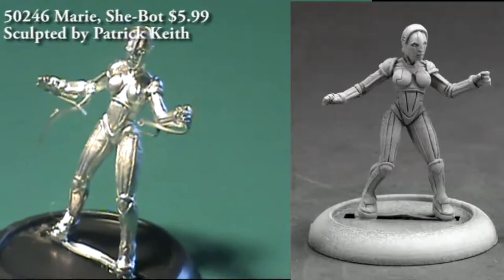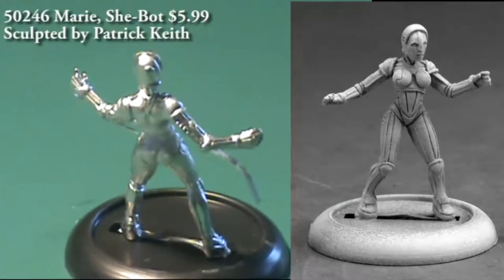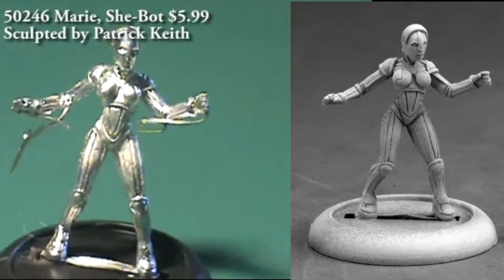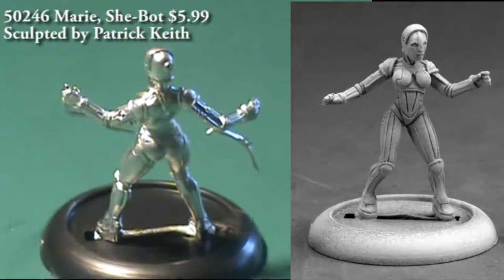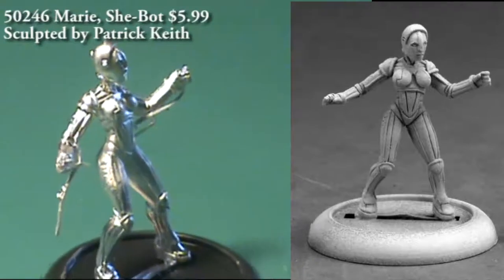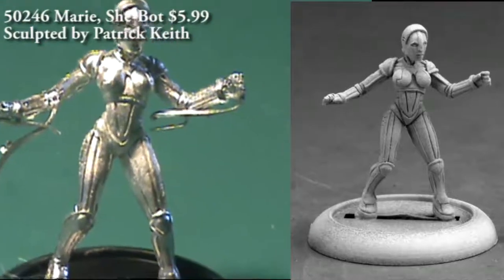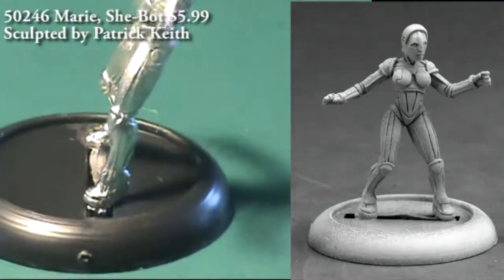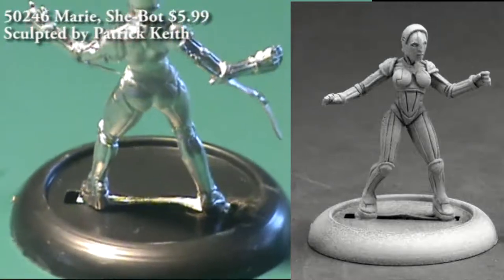We're going to jump back to the Chronoscope line for a second — this is Marie, a she-bot. It's a single-piece figure, and there's a pretty significant amount of flash to clean off from the casting process, but all the little bits sticking out should clip right off with a sharp exacto knife or hobby blade. When I originally saw the figure it made me think of the fembots from Austin Powers, but the more I looked at it, it reminds me more of the robot in the movie Metropolis — do a quick search and I think you'll agree. As far as uses, I think you could get good mileage using her as a droid in a Star Wars or other sci-fi game, or even in a superhero game as an android or artificial being player character.